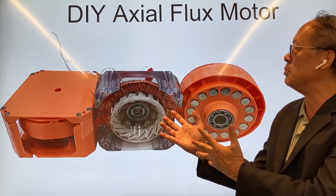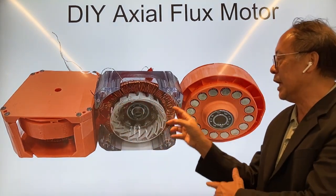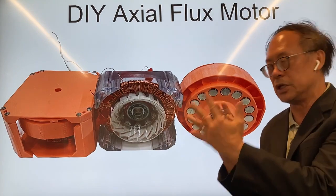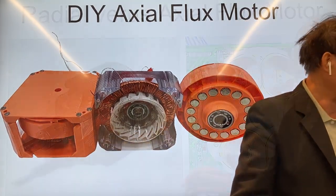This is an axial flux motor. What you have here is the stator and this is the rotor of the axial flux motor that I will teach you to build. I built this for my personal air conditioner.